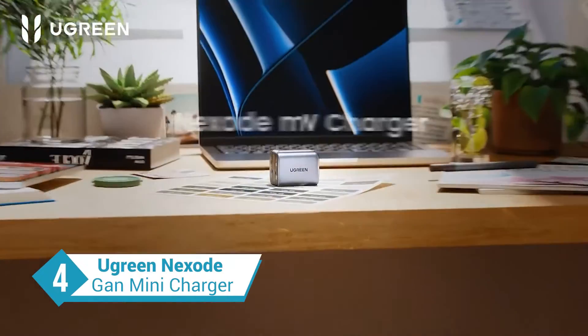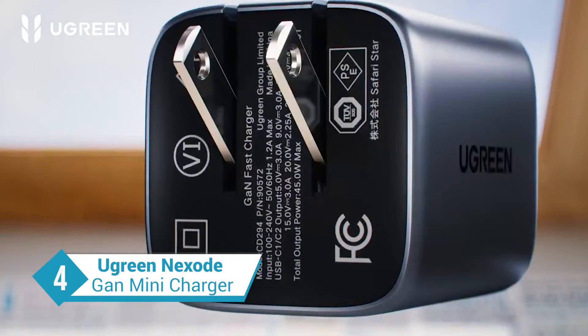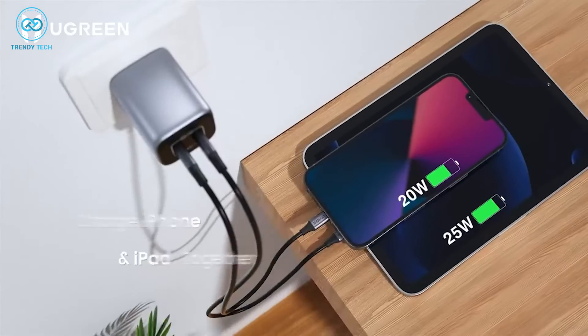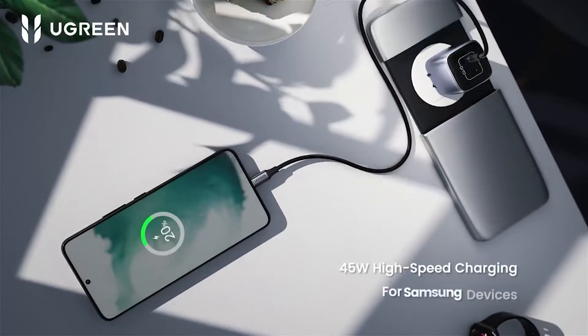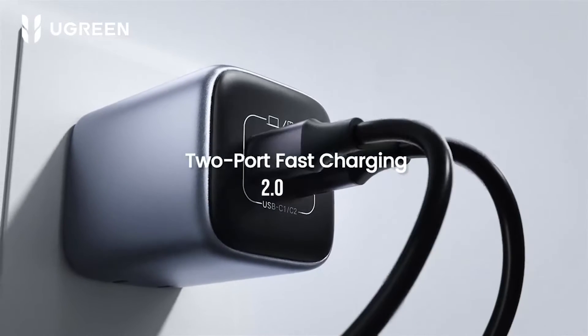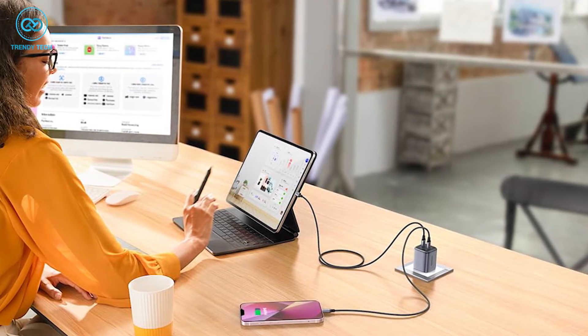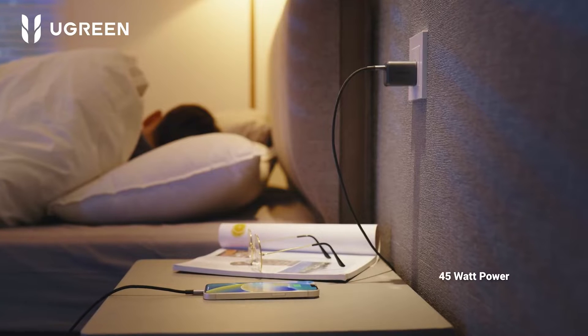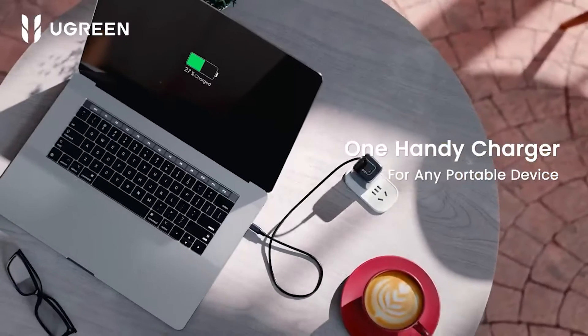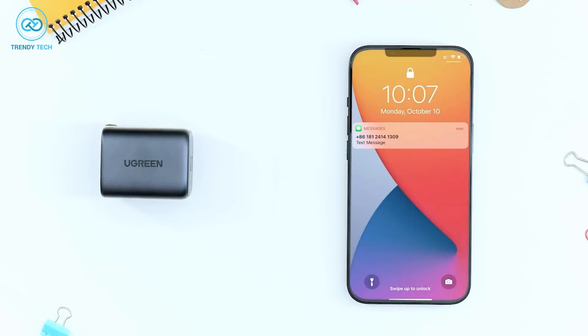Meet the Ugreen Nexode GAN Mini Charger. Don't let the name fool you — this charger packs some serious power. The best part is that you can charge another device alongside your S23 Ultra simultaneously. The Nexode GAN Mini is rated at 45W and supports Samsung's super-fast charging 2.0, so not a single watt is being wasted. Both ports support 45W power delivery, so whether it's your S23 Ultra or a mid-sized laptop, Ugreen has you covered.